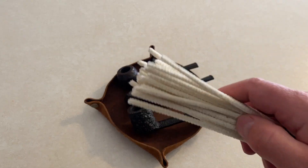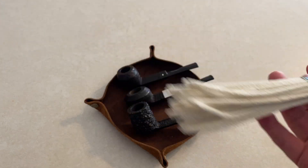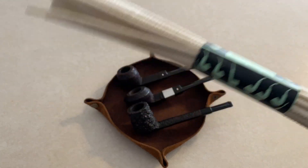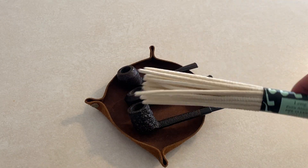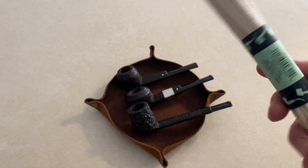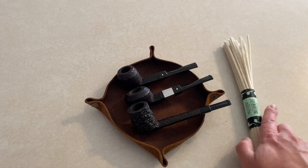I don't particularly like to use the wired ones that have bristles — stay away from those. Those can scratch the briar pretty easily. I found an alternative I think will work much better than the bristled pipe cleaners. I like to use the soft ones. This particular brand is Long's Extra Absorbent Pipe Cleaners, and so far these work really well for me for just basic cleaning.